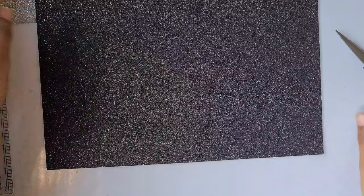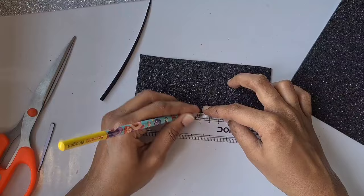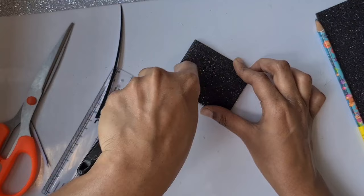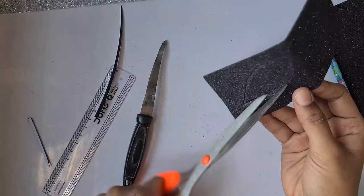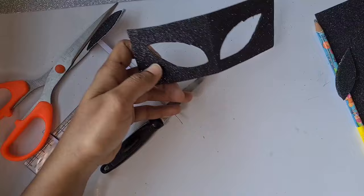I cut out the eye part for him, then I measured and made the center visible because we want two eye openings. I drew an eye shape and now I'm cutting it with the knife. Then using the scissor I'm removing that eye part. Similarly, I'm going to cut on the other side and using the scissor remove it. Now the eye openings are ready.